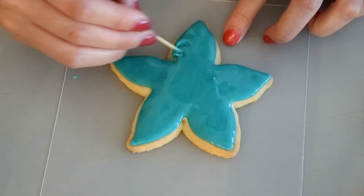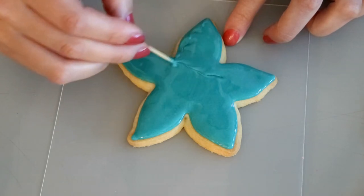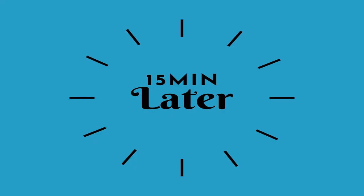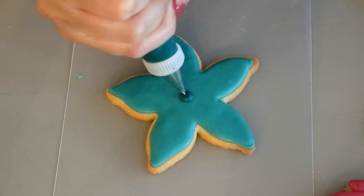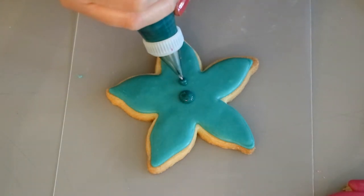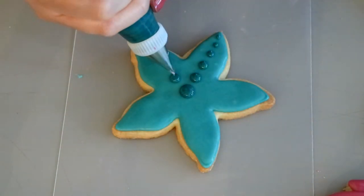Our cookie is completely filled now — we're going to let the icing set for 15 minutes. It won't be completely dry but it will be dry enough that we can start on the second layer of icing. Using our darker color we're going to add all of the little details that are going to make this starfish cookie so cute.